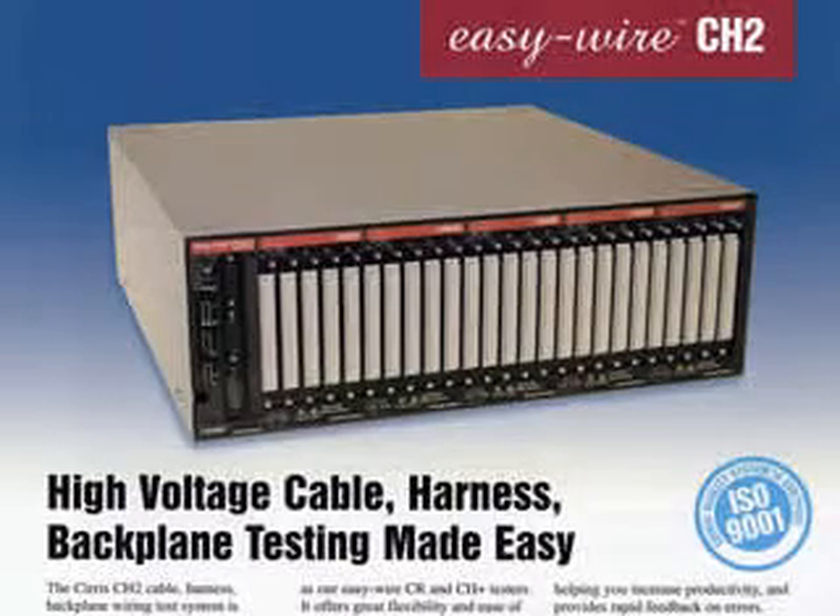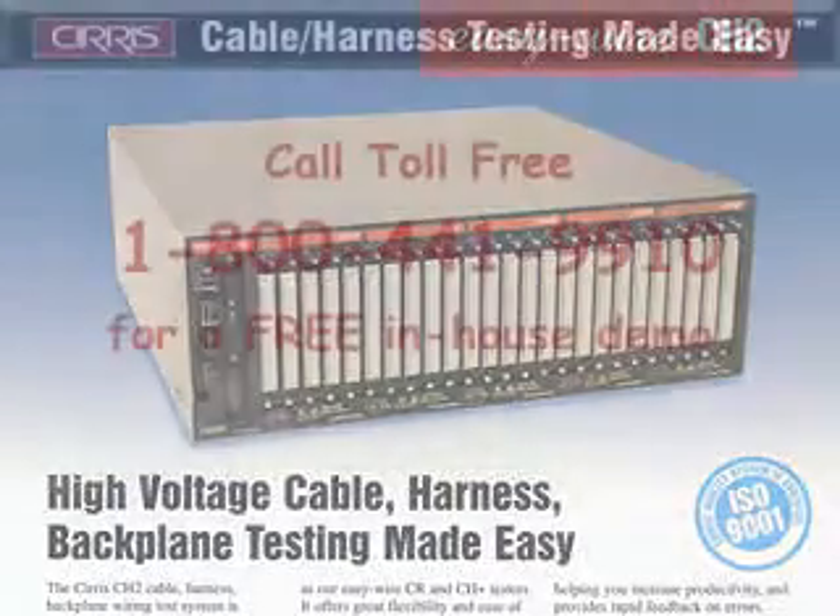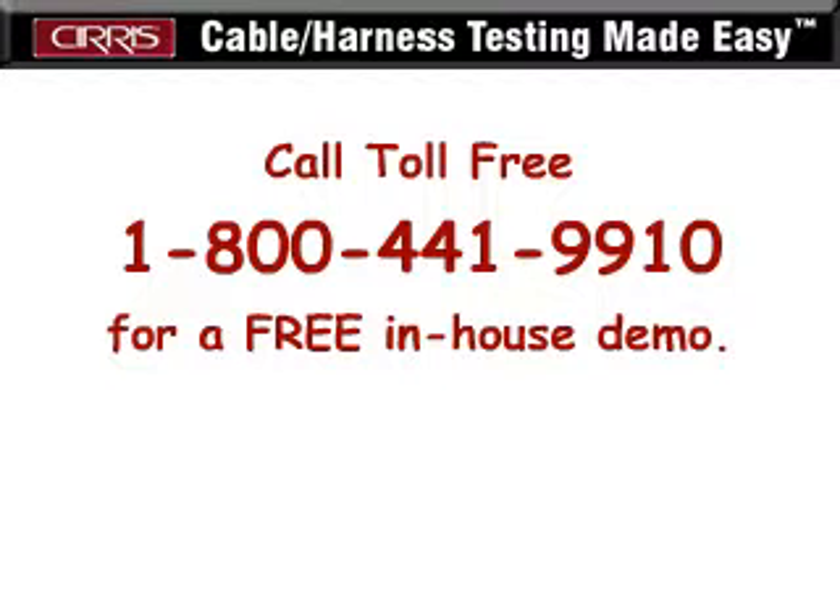The CH2 — just one more reason why Cirrus is the company to call for all of your cabling, wire harnessing, or backplane testing requirements.